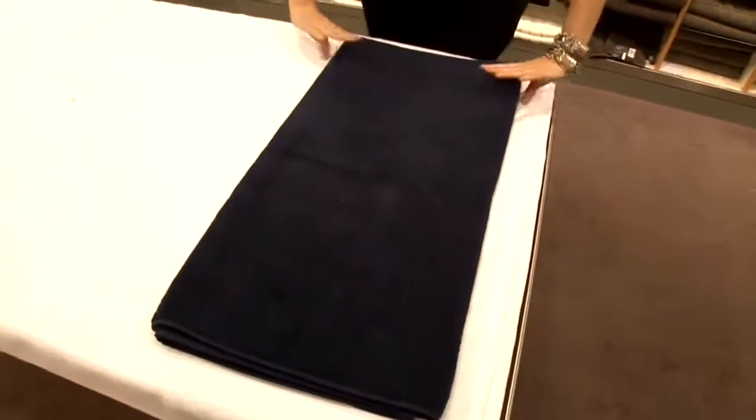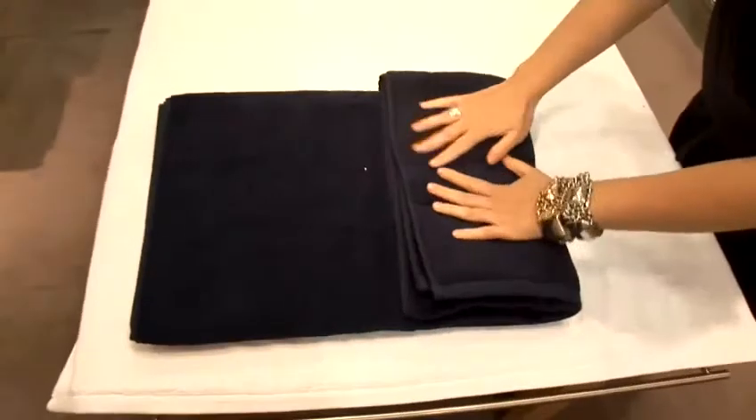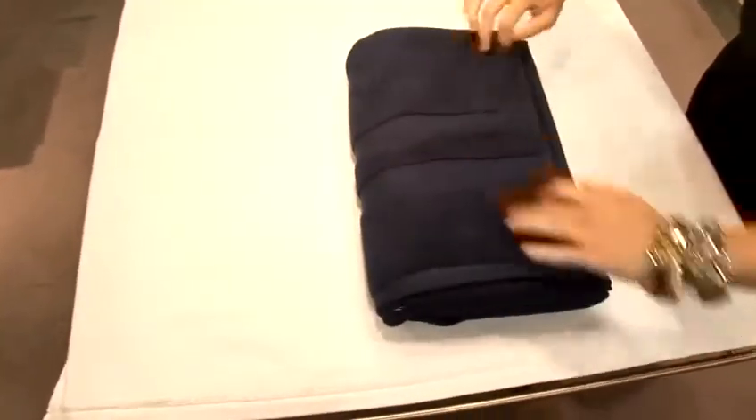Now we bring one edge into the middle and then we bring the second edge over the top.